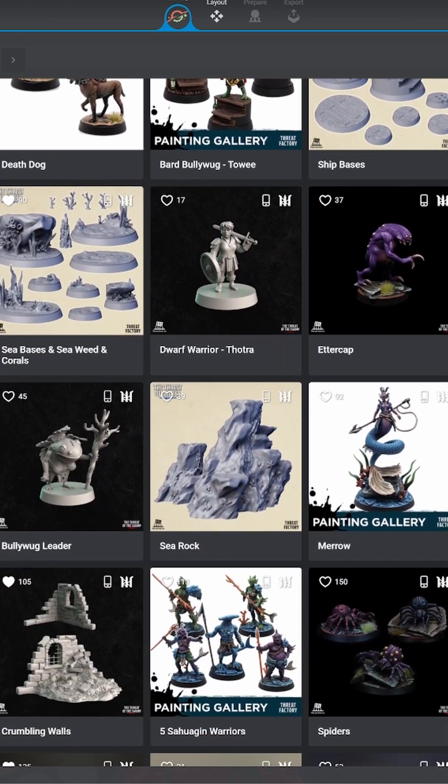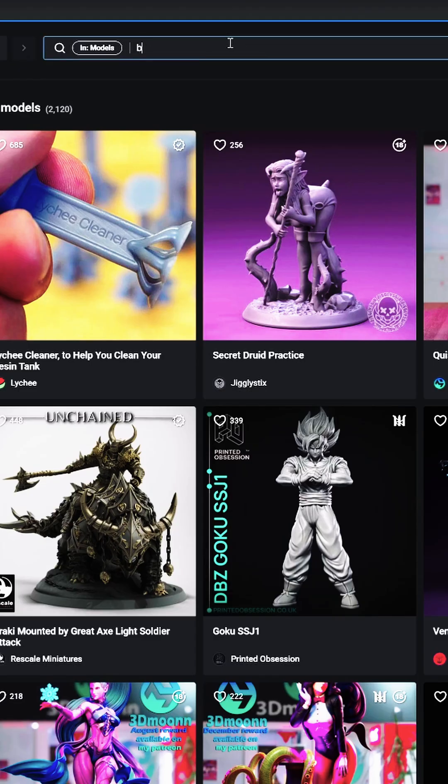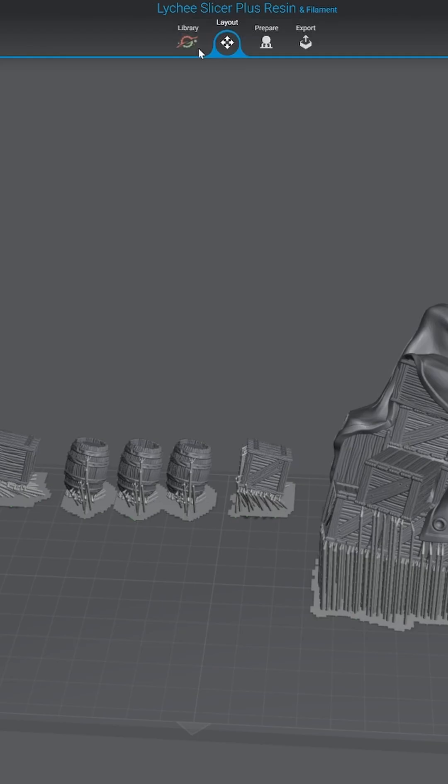Marvel fans, Pokemon fans, and fans of the miniature hobby have so much to select from. Although I'm a DC fan through and through and the DC category is slightly lacking for now, I did find some DC files on Laichi that I wanted to print. The setup process is super simple on Laichi.